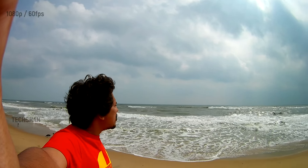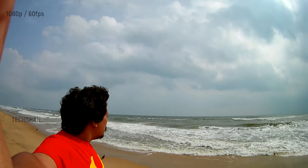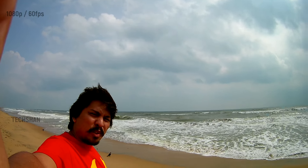Guys, I'm at Elliot's Beach taking some sample shots for you guys. The weather is really good — cloudy. It looks like it's going to rain, but at the same time it's also sunny.